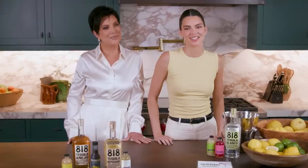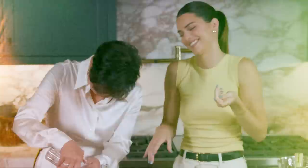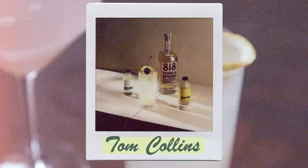Hey guys, it's Kendall and we are coming up on National Tequila Day, so I thought what better way to celebrate than to make some classic cocktails with an 818 twist with none other than my mother, the cocktail queen Kris Jenner. And I would never miss a National Tequila Day. Shaking up the classics. I'm going to make a Tom Collins, a Cosmo, and an Old Fashioned — all with tequila.